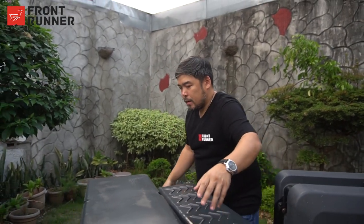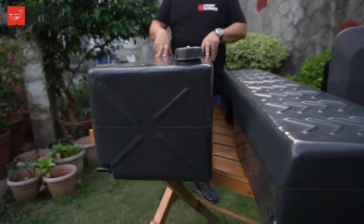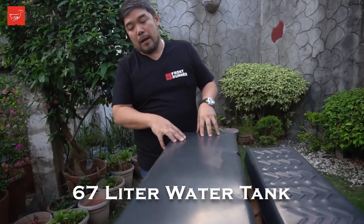And then we have the biggest one that we have. It's the 67 liter water tank for Frontrunner. This one you can also mount at the roof rack, the back of your pickup, or the back of your SUV.